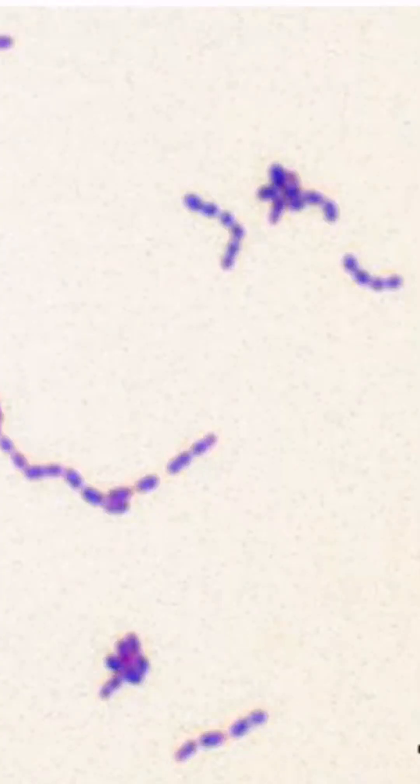This is a gram stain of Streptococci. Notice that the organism stains purple, which is why it's a gram-positive organism. Also notice that the bacteria are circular, or cocci-shaped, and that they form long, continuous chains. So the morphology we see here is unique to Streptococci.